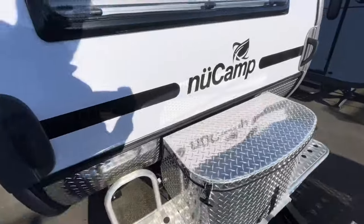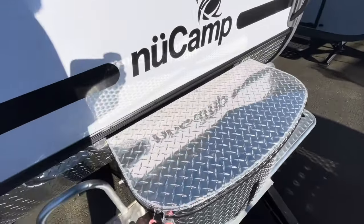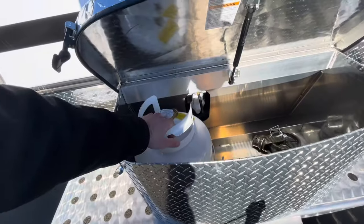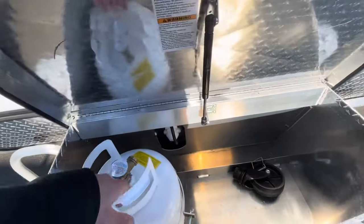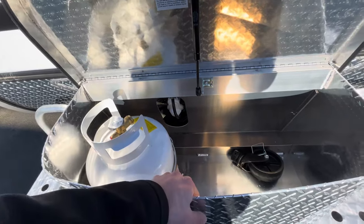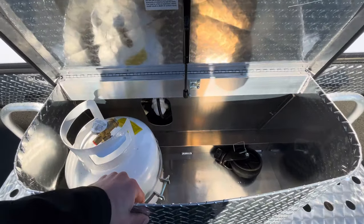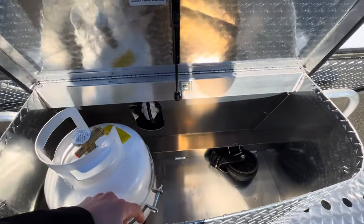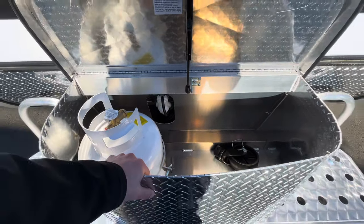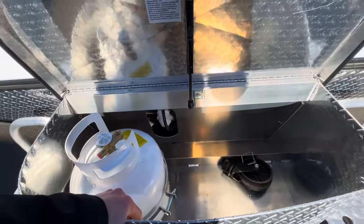On the front, you do have the standard diamond plated box. This will give you the propane tank storage. A lot of people put in two propane tanks up front. This is not where the batteries go on the Tab 400 — they are placed underneath the bed in the back. Standard on a Tab 400 for 2024 is one 100 amp hour lithium battery.